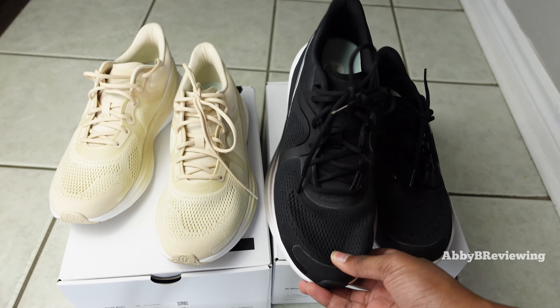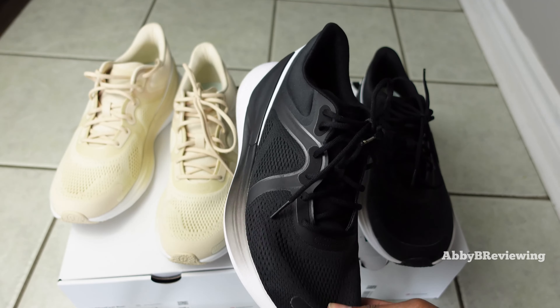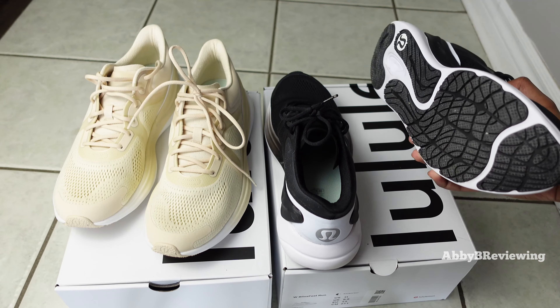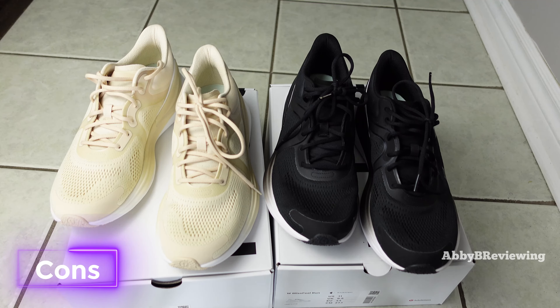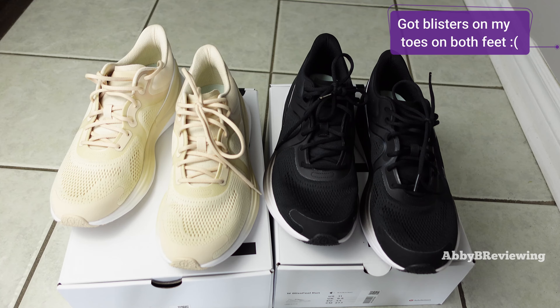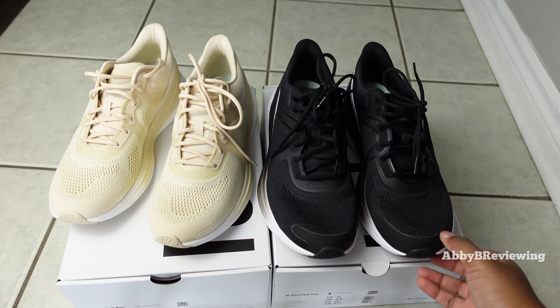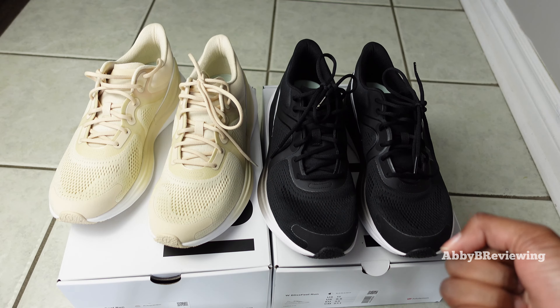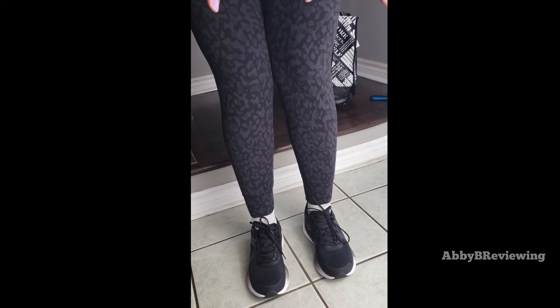If you're wide-footed like me, these might not be the best fit. I really would have liked Lululemon to come out with a wide-width version like a lot of other companies do — hopefully they do that in the future. As for cons, the first is that the shoes gave me blisters. I'm actually a bit surprised because they weren't super tight, and I've never really had blisters with shoes that were a little big.